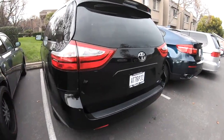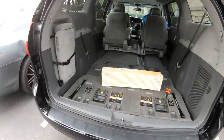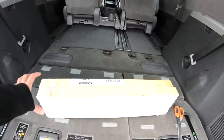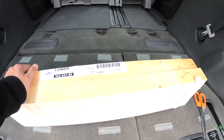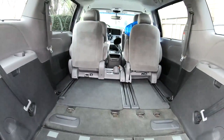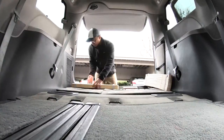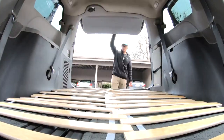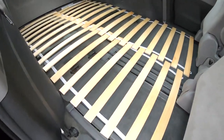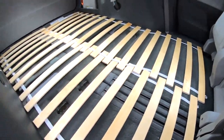So here's the minivan. I just got this from IKEA — it's a bed base. My plan is to lay it out here and see if it fits. Check it out from different angles. So far so good, looks like it fits — a little snug at the end. Might have to chop off the last piece.